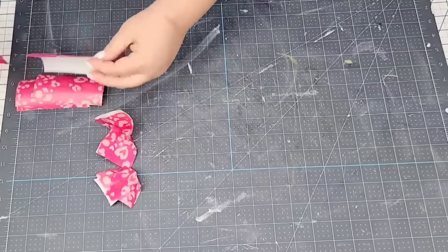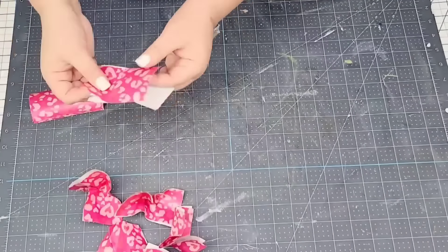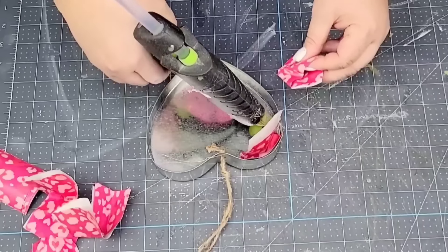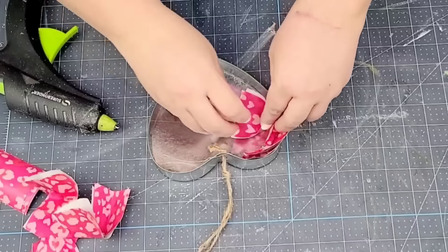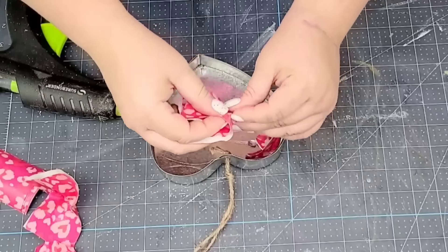Then I'm going to make a whole ton of them because we are going to start hot gluing them inside the heart. The key is to make sure you are hot gluing them as close to each other as possible — but don't stress if you can see a little bit of the galvanized in between. We're going to fix that in a little bit.